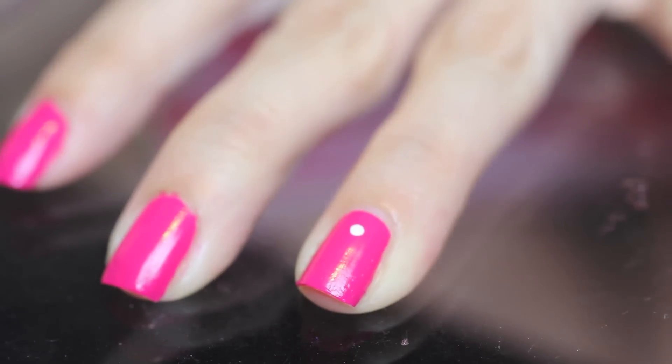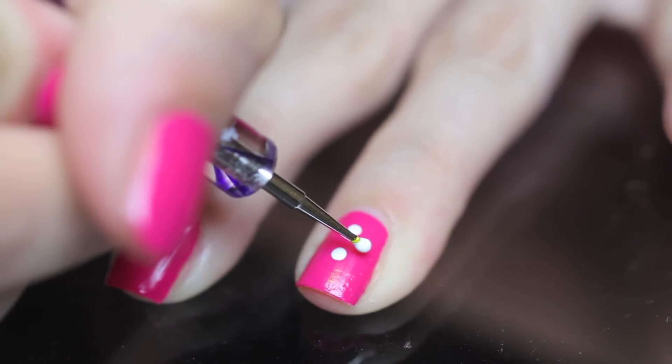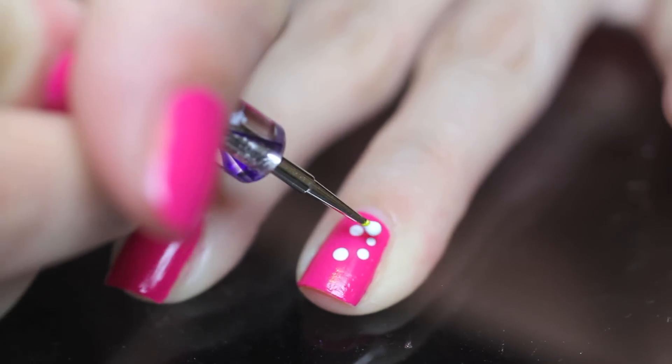Taking a dotting tool and a white polish, begin to dot in a circle. Remember, these don't have to be perfect as they're unique like flowers, and they're going to be on our toes anyway.